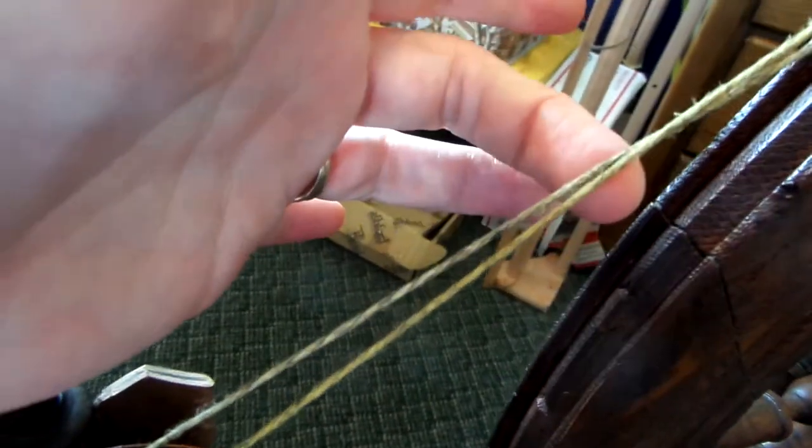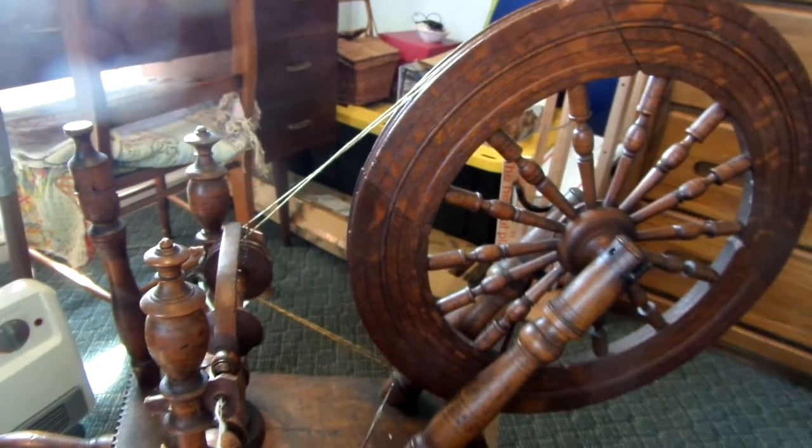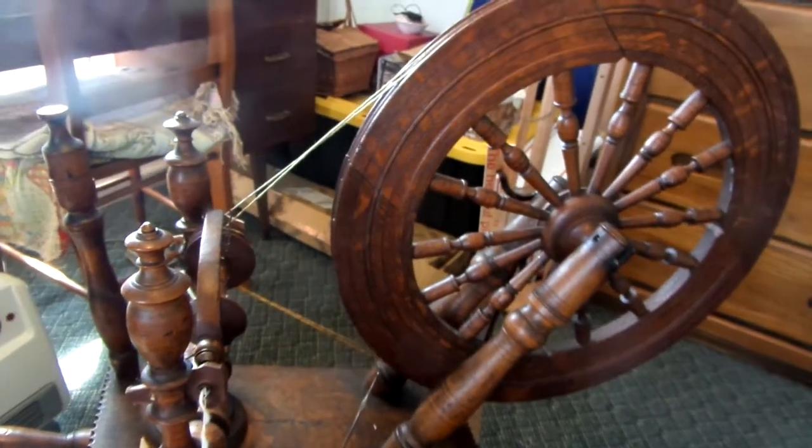I thought perhaps I should have the cross at the top instead. And sure enough, when I made that change, the plying went swimmingly, I'm glad to say.